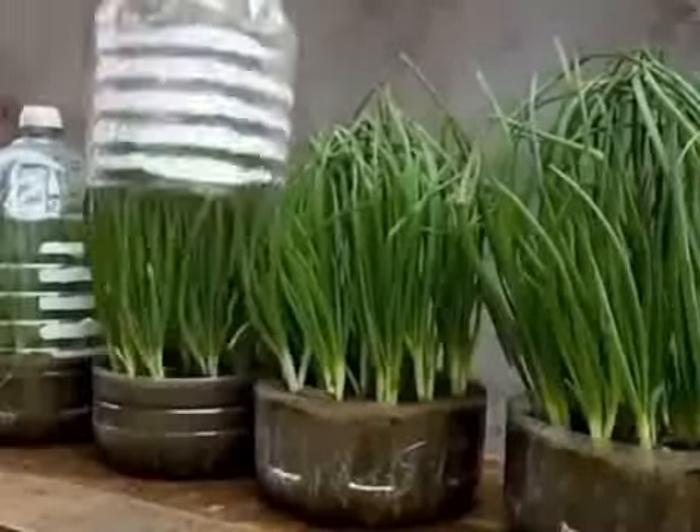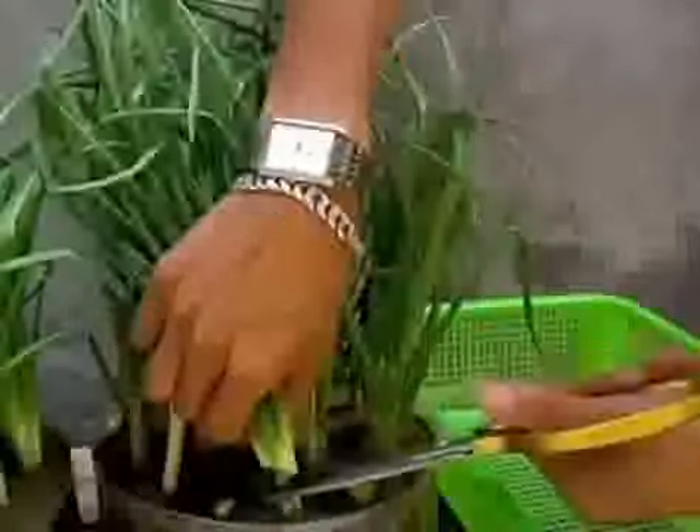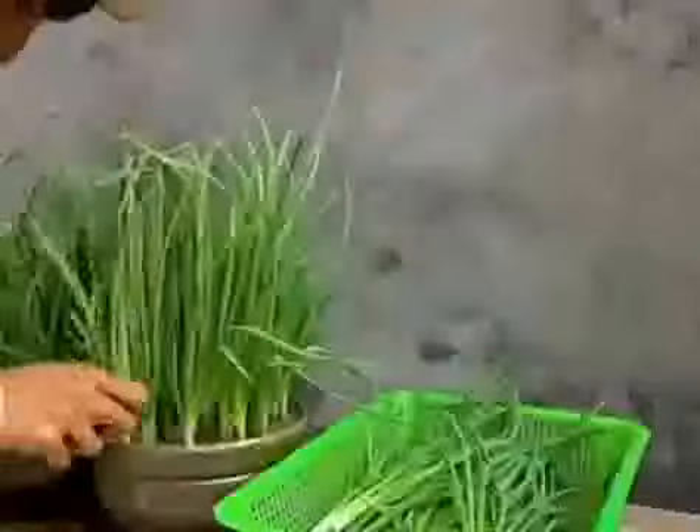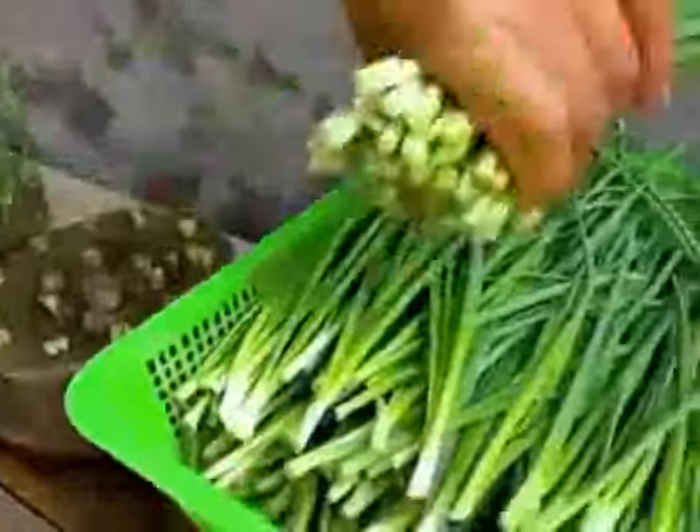Have you ever seen green onions grown in plastic bottles? This method of growing doesn't require a greenhouse, and you don't need a lot of land. The growth time is also greatly shortened — we harvest every two or three weeks. It's also very easy to grow. Next, Xiaobian will share the method with you.